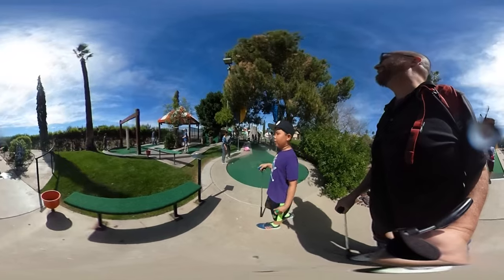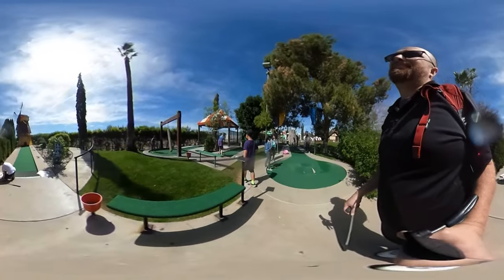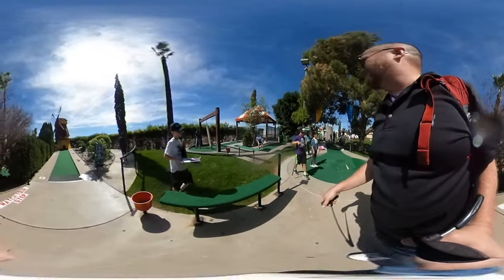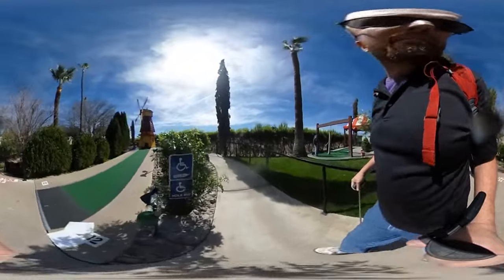I want to do ski ball. Do you? Yeah. Hey boys. We'll come back to that one — we're not supposed to be on that course yet. Oh my goodness. Come on. Grab those extra papers.